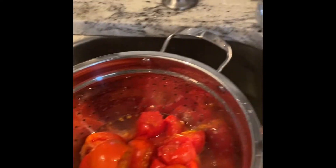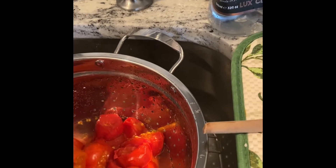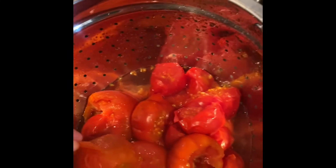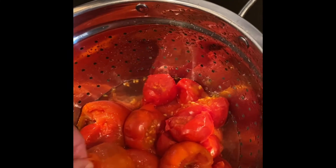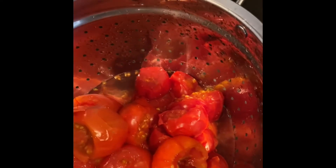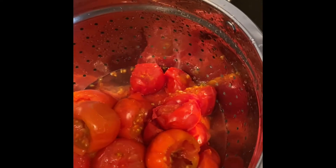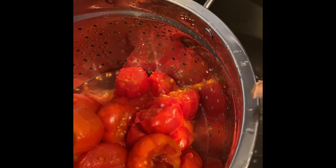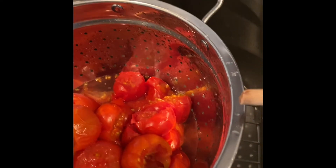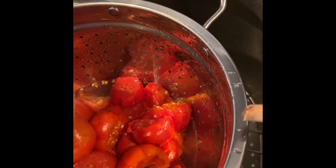These have been on the stove boiling, and the whole idea behind boiling them is so that you can get the skin to peel off the tomato rather easily. As you can see, it's peeling — but maybe not so easily. I'm going to keep working on this, get all these done as soon as possible, and then after that we're going to process them and get ready to put them in a pot and mix all the ingredients together.